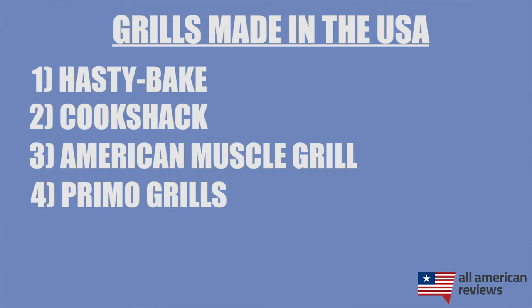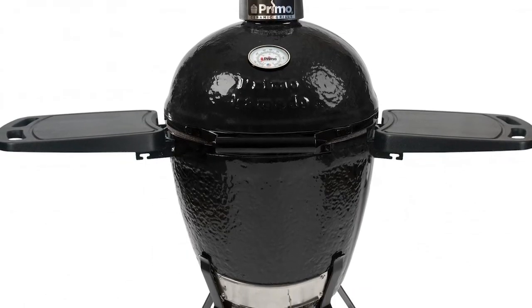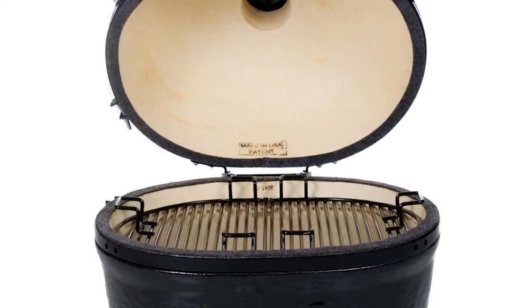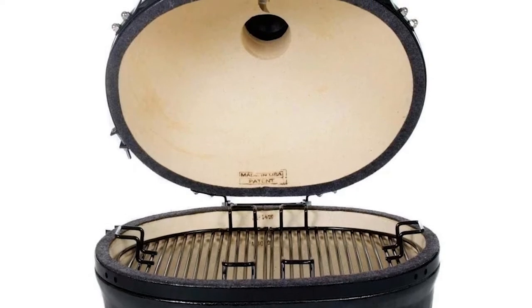Next is Primo Ceramic Grills. For those of y'all who are looking for an American-made alternative to the Big Green Egg or Kamado Joe, these guys are it. Primo Ceramic Grills is based in Belleville, Illinois, and is making some great grills for kamado cooking. They have a bit of a unique oval shape versus the typical taller round egg shape of the Big Green Egg, but it's still great for both direct and indirect heat. So if you're looking for a really good ceramic grill option, check out Primo Grills.